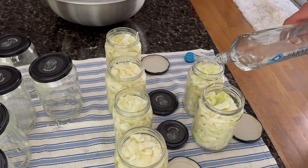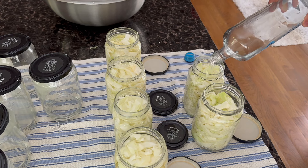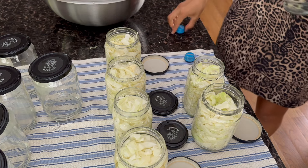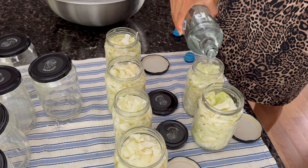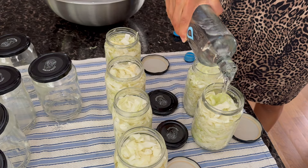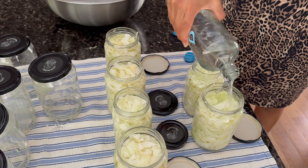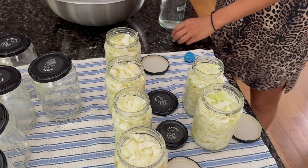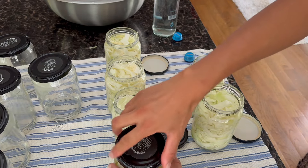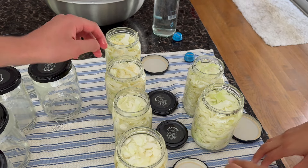If you didn't use the cap it doesn't matter as I've done that before, but especially as a beginner I recommend checking on your sauerkraut every single day. What I mean is you're going to open the lid, make sure you push down the sauerkraut if it needs to be pushed down, top it up with water, and then put the lid back on. I recommend not closing the lid fully.